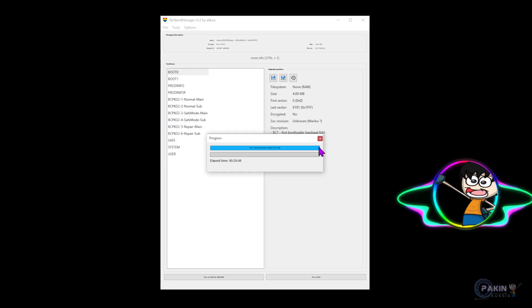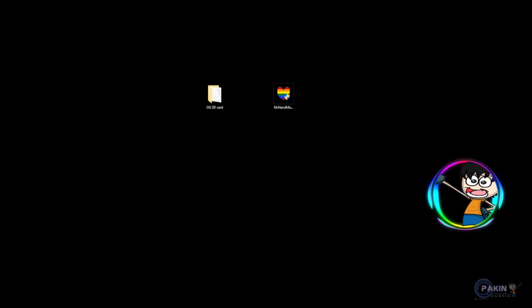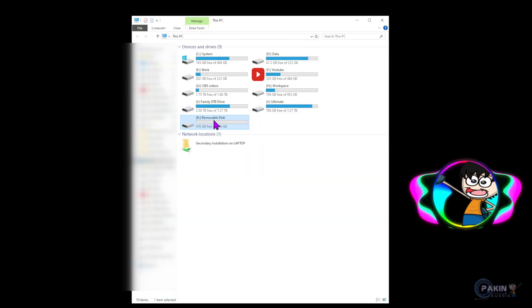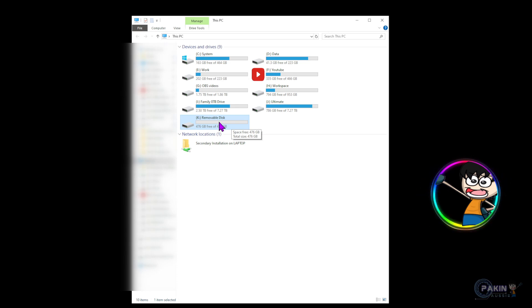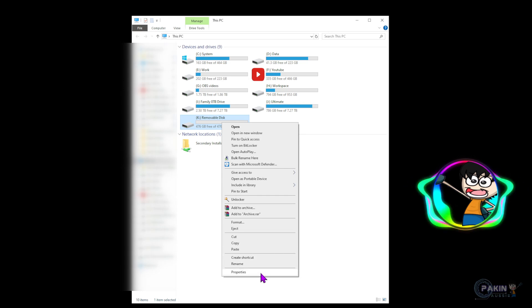Now that the dump is finished, close the program and plug in your new micro SD card. As you can see it says 476 gigabytes free, but we need to prepare it so the Switch can read it. The Switch reads only FAT32 format, and this card is currently in exFAT. You can't format a drive larger than 32 gigabytes to FAT32 using the standard Windows tool, so we're going to need to download special software.